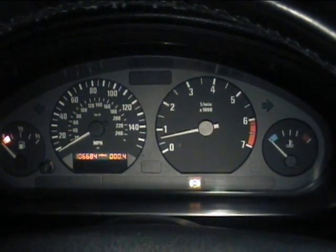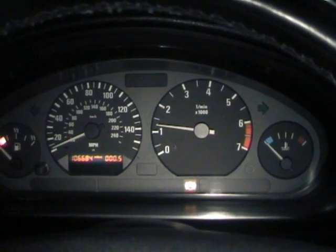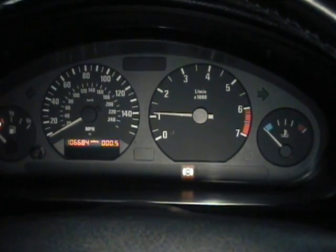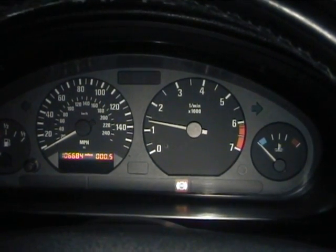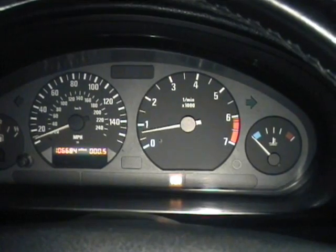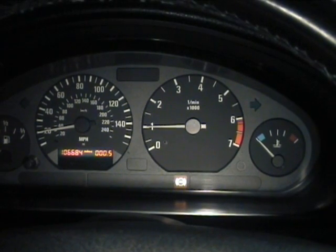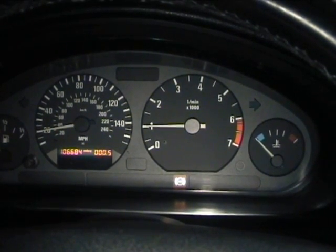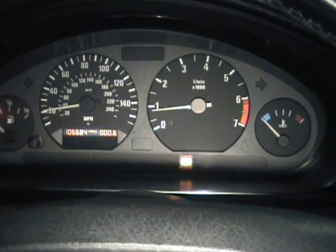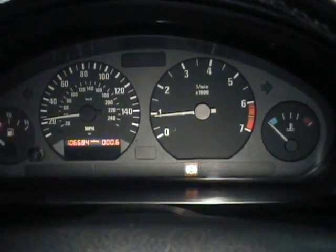Now I'll just go through the gears. Changing to second gear, changing to third, there's third gear, changing into fourth gear - I think I missed that one to be fair - there's fourth gear, and finally up to fifth. Foot to the floor now with just 24 volts.